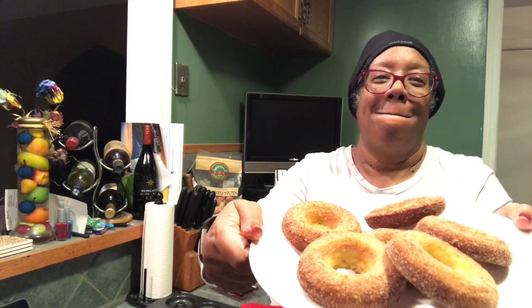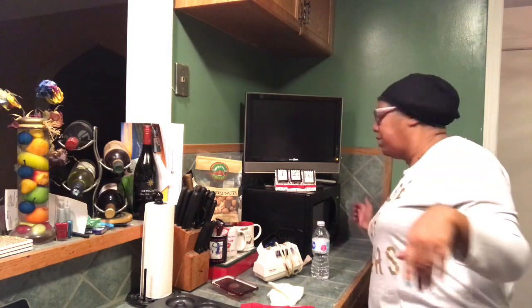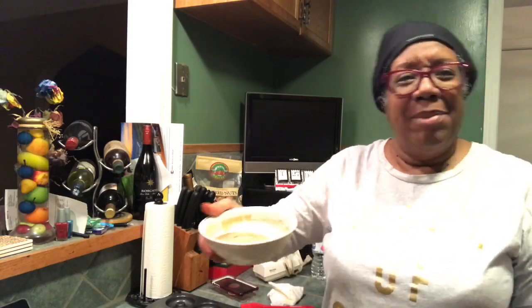For the leftover donut mix that I had, as opposed to doing more donuts — because I only have one pan — I just put the rest of that donut batter into the pan and I've got it in the oven. Only a couple more minutes for that to cook. For that one I may put the butter over the top and then sprinkle the rest of the cinnamon sugar over it. Here are our keto-friendly donuts! I will post the recipe up at the end of the video.